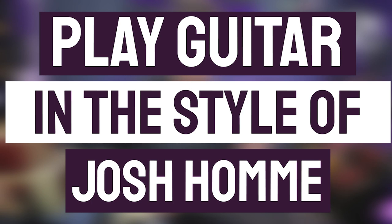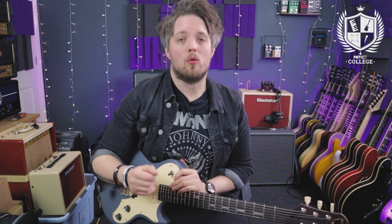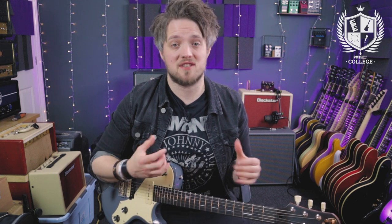Hello everyone and welcome to PMT College. My name is Lee Fuge and I'm here today with mgrmusic.com. In this video we're going to look at the guitar style of Queens of the Stone Age frontman Josh Homme. I'm using my Shergold Provocateur and all the amp and distortion tones are coming straight from my Line 6 Helix, recorded into my Focusrite audio interface. My voice has been recorded with a Rode Go clip-on mic.